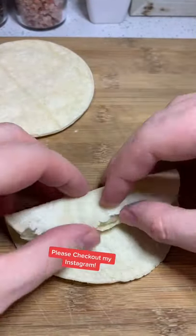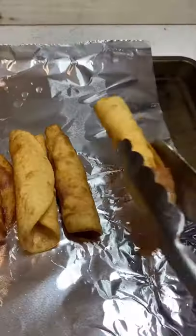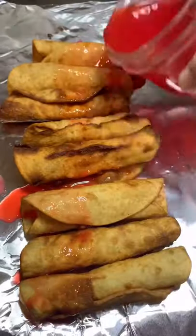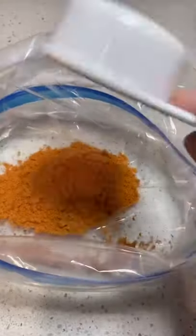Then get your street tacos and start rolling them up — I was obviously not popular in high school because I can't roll at all. Then you want to fry them up till they look something like this. After that, drizzle your lime juice on top.